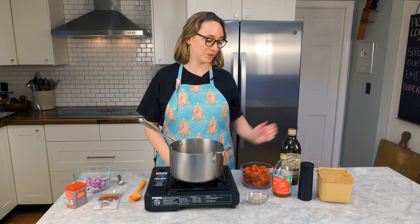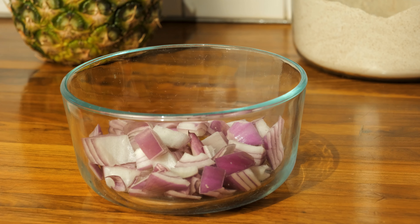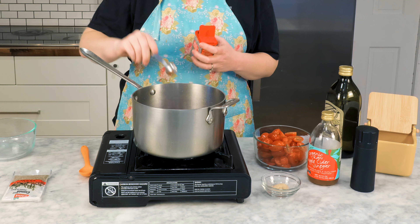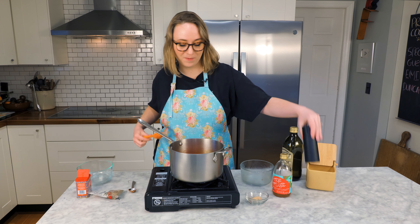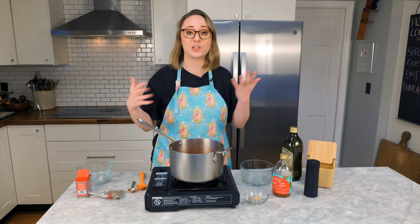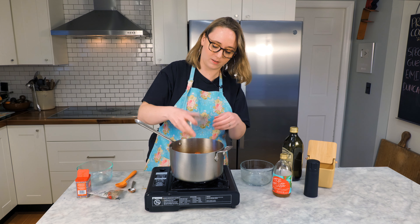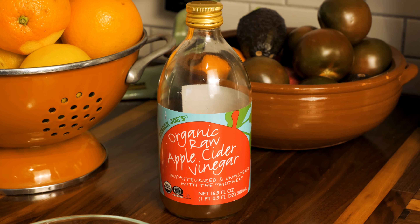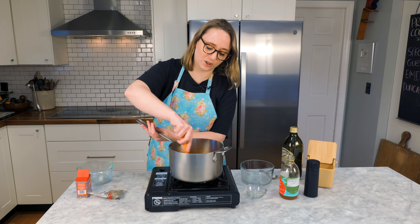Next up I have to make my tomato jam. I'm going to add a little olive oil into a pot, then sweat my red onion with a pinch of salt. Then a teaspoon of paprika, a teaspoon of cumin seeds, cherry tomatoes, and some pepper. I'll let these cook until they start to release water and cook down. Last but not least, I'll add my brown sugar and about four teaspoons of apple cider vinegar — give that a stir, cook for another minute or two, and the tomato jam is done.